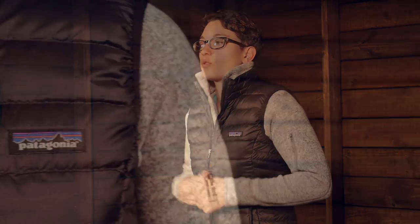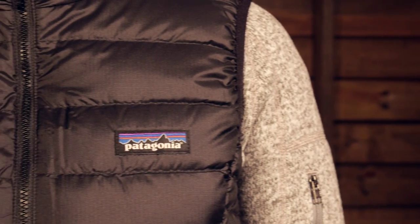I am wearing the Patagonia Women's Down Sweater Vest. This is an extremely great, efficient layering piece. You can wear it as an outer layer like I am wearing it right now on just chilly days when you need that extra added warmth in your core, or you can use it in a layering system to be a really nice warm layer that is closer to your body when you are wearing shells over top of it.